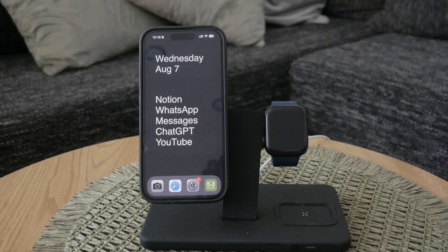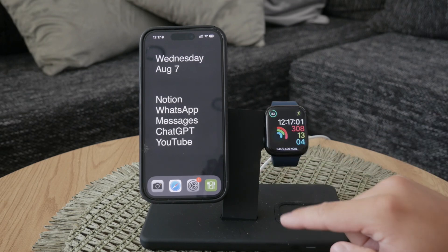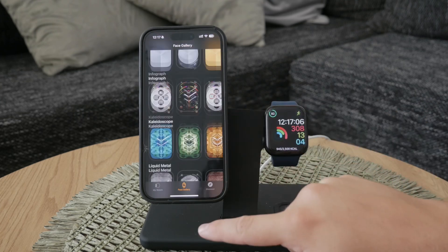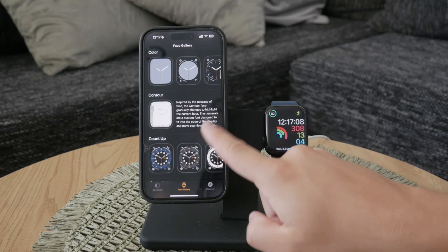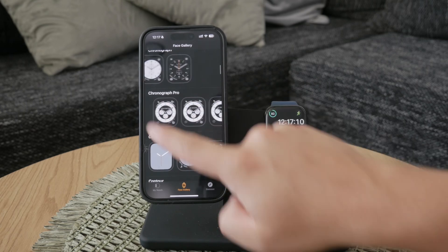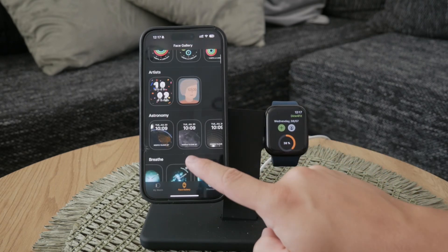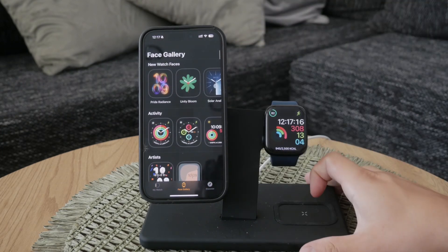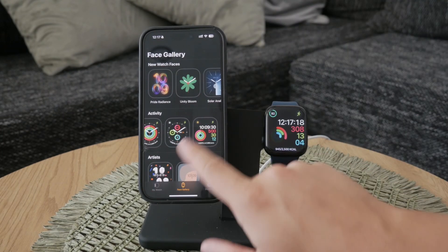If you find that you don't have enough watch faces to choose from, you can always add more. Open the Watch app on your iPhone, and from there you can browse and add new watch faces. You can also customize your watch faces directly from the iPhone, making it easier to see all your options on a larger screen.